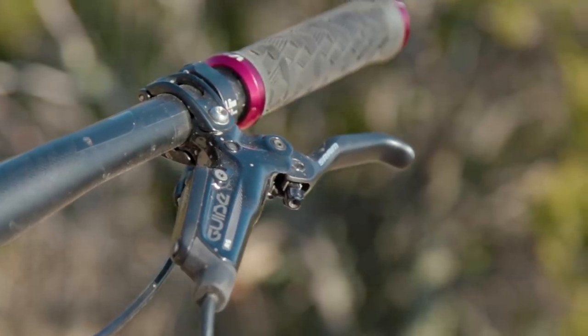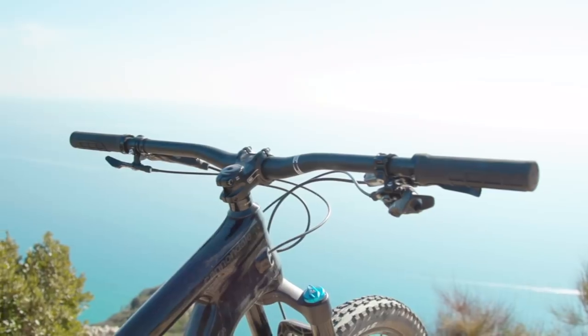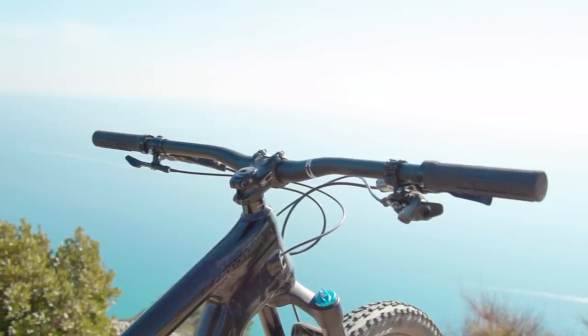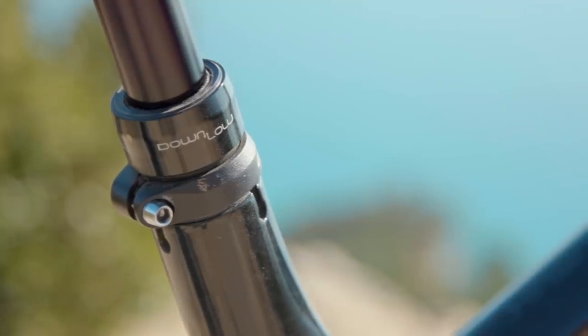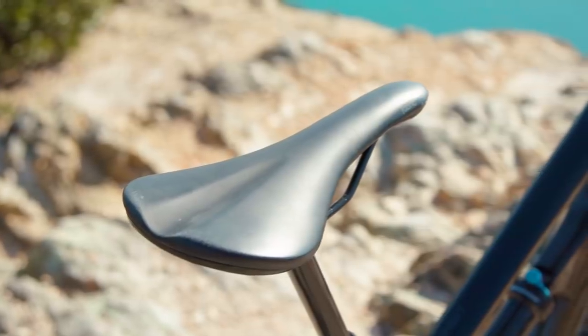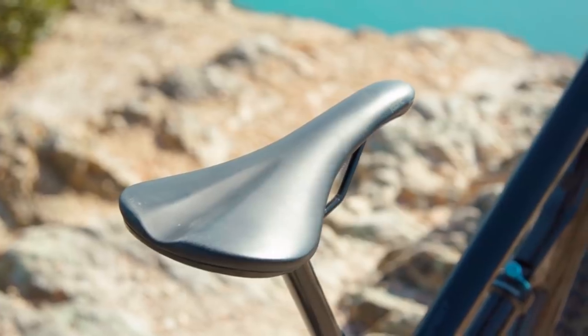Stopping the bike is a pair of SRAM Guide R brakes with 180mm rotors front and rear. Finishing off the kit is a largely Cannondale C3-branded finishing kit — so that's bar, stem — and you also get their Lowdown dropper post. The dropper post comes with size-specific drops, which is a nice touch: small bikes get a 100mm drop, mediums get 125mm, and large and extra-large get a 150mm drop.